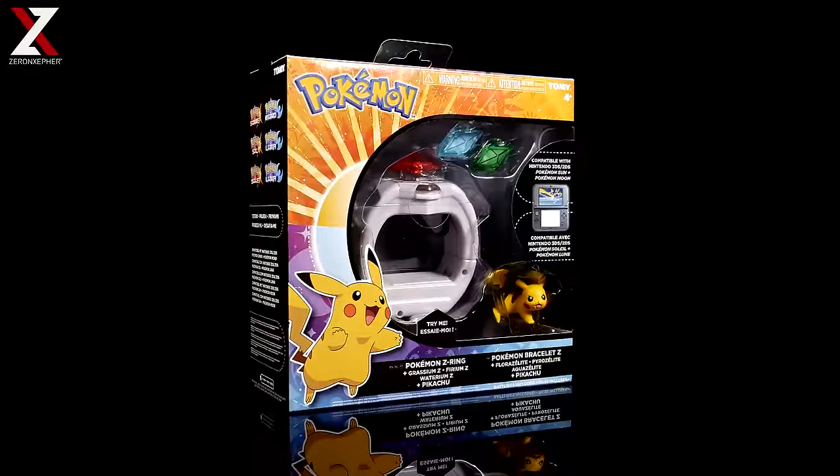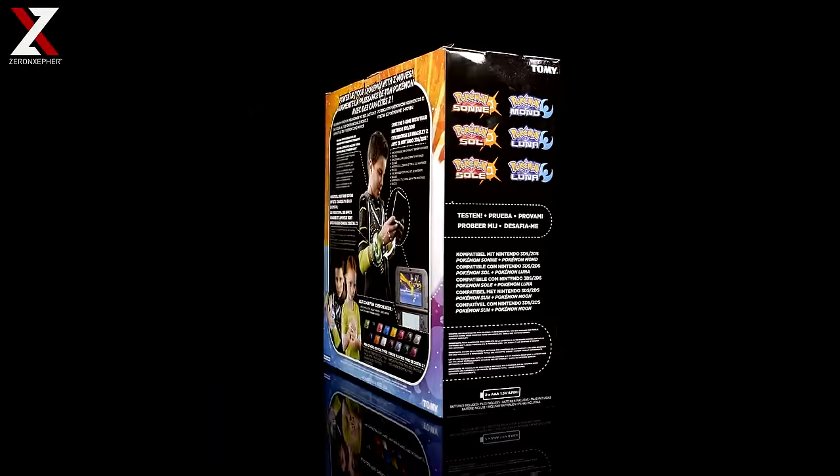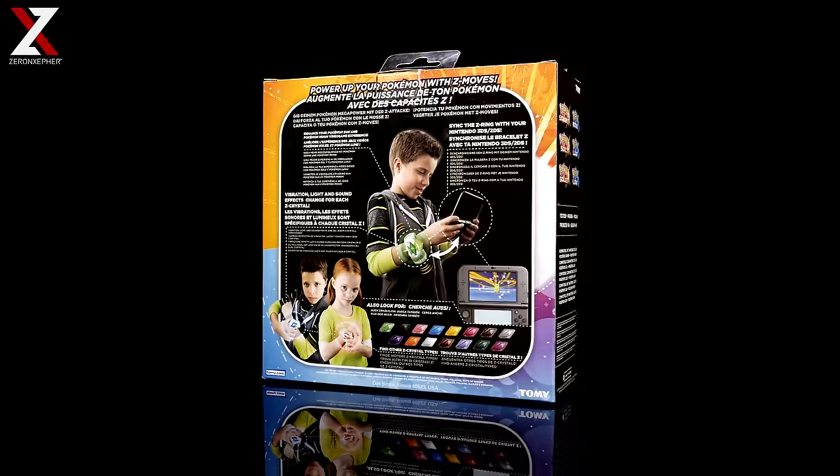Hello everybody, this is Zarin Zephyrn. Today we're doing an unboxing video of the new Pokemon Z-Ring. This comes with the Z-Ring itself and the Grassy MZ.